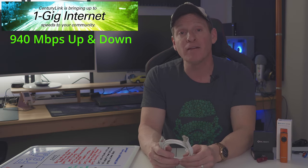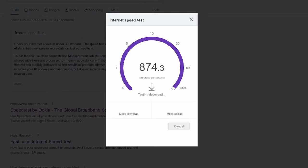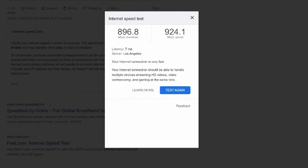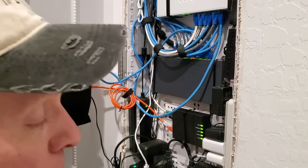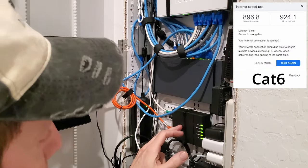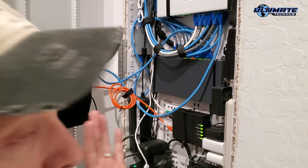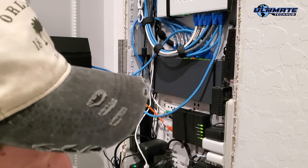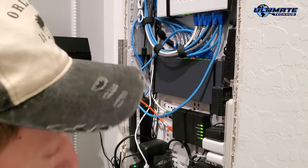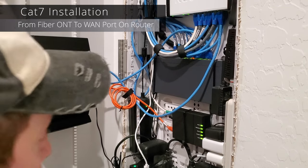I want to see if CAT7 makes a difference with our speeds. Just a heads up — we have one gig fiber from our ISP and we get 940 megabits per second up and down. So let's go ahead and do a speed test before we install this. We tested our speed with the CAT6 cable. Now it's time to install the CAT7 and then we'll retest our speed. This is our fiber ONT — it's kind of like a modem, but it's not a modem. We're going to connect the CAT7 from the ONT to the WAN port on the router, then we'll test and see if it makes a difference.